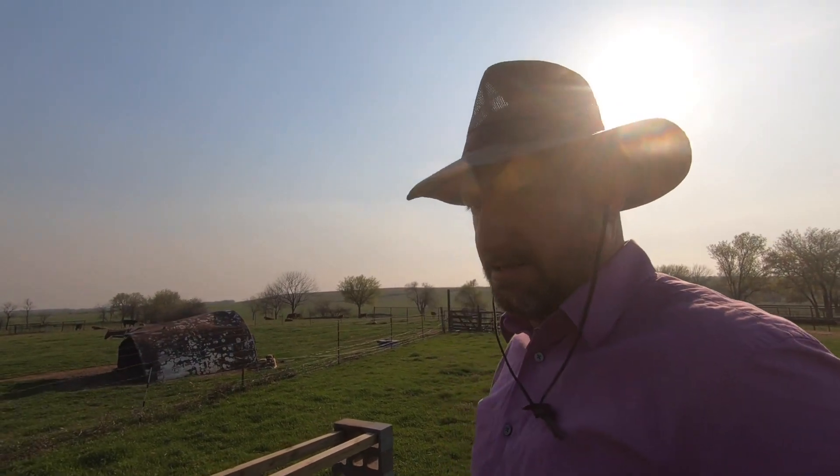I like this hive stand because it's easy to adjust. If I don't like it, I can take it down. I can put it back up. Nothing's permanent about it.